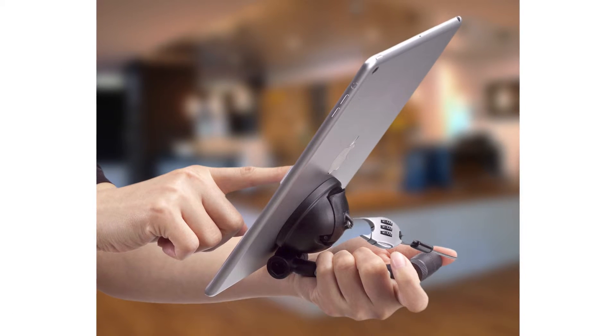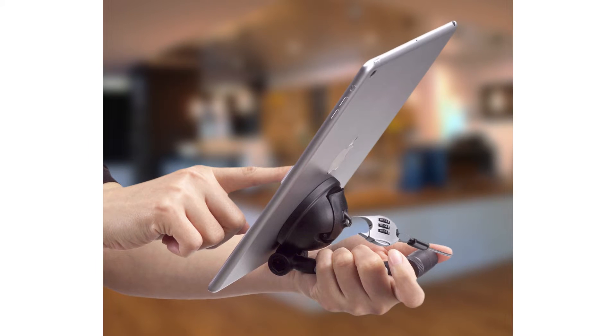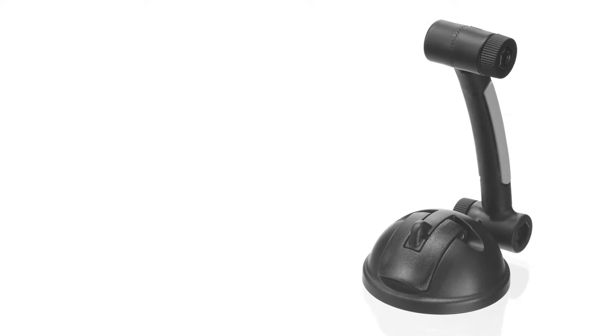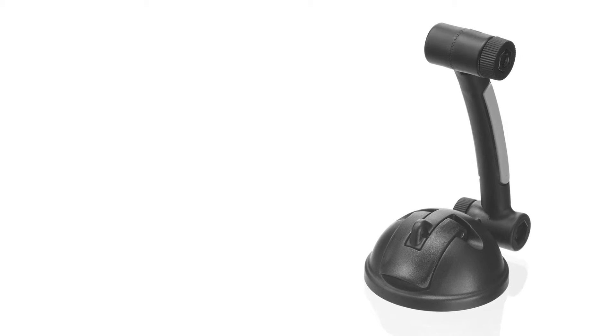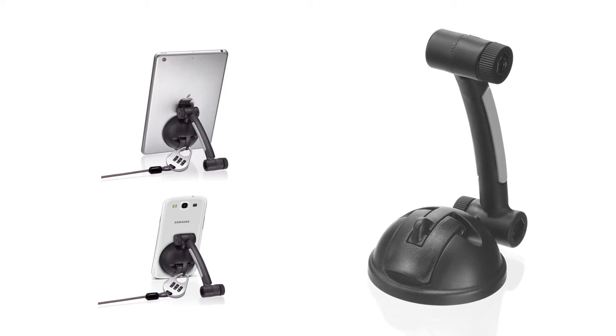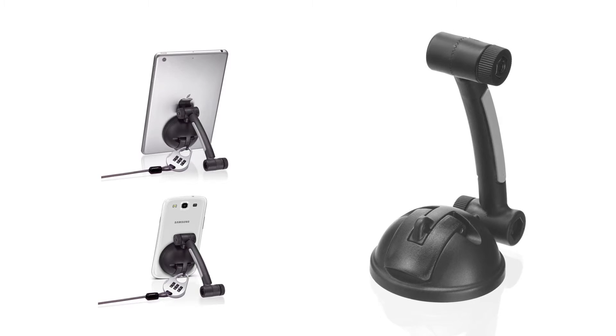Making it an effective theft deterrent, perfect for offices, dorms, coffee shops, and other shared or public spaces. The strong suction cup can adhere to most tablets or smartphones with smooth surfaces, and an attachable mounting plate is included if needed.